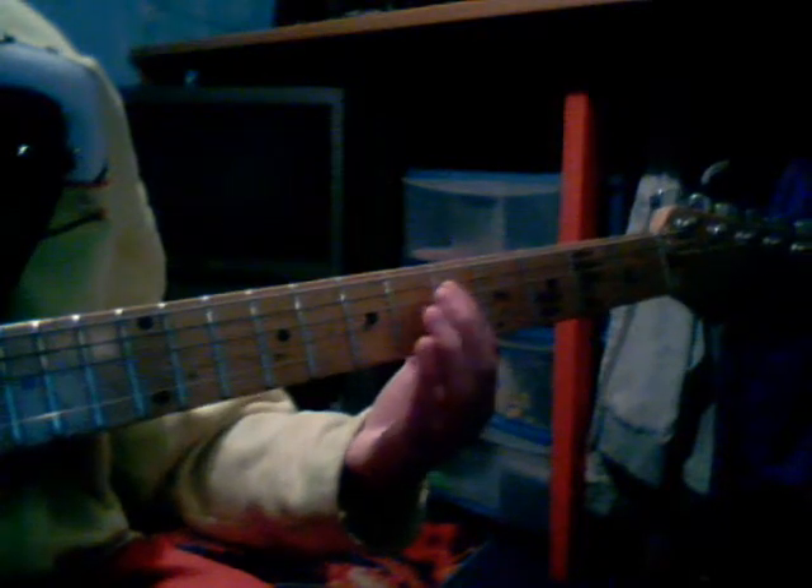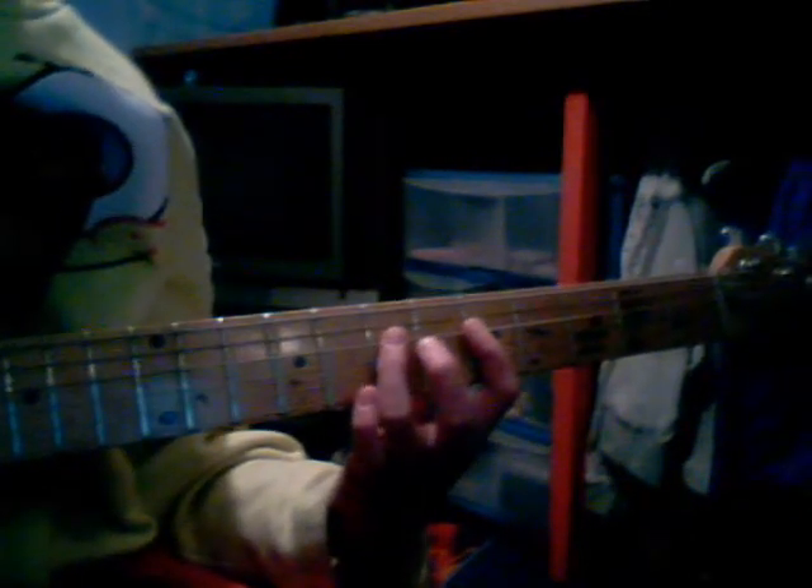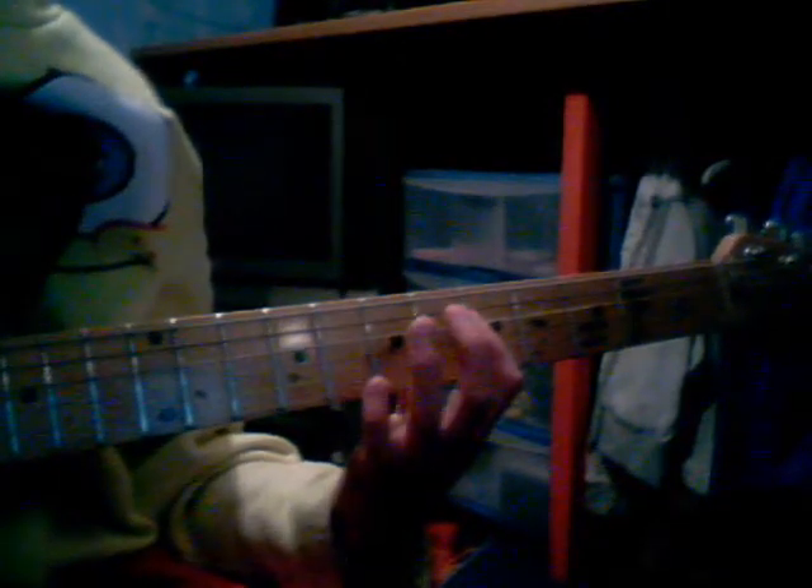I'll show you the chords first and then the finger picking after. You want to bar the fifth fret on the two top strings. Then you want to put your ring finger on the seventh fret of the D string and play that. It's really hard with your pointer finger because you have to press down. Then you want to take your ring finger off and put your middle finger on the sixth fret on the D string, and leave that still barred.